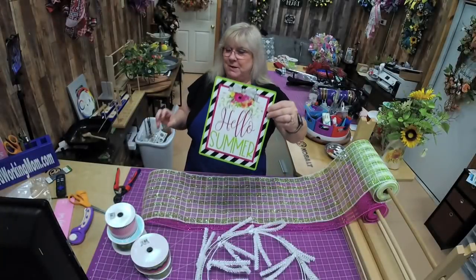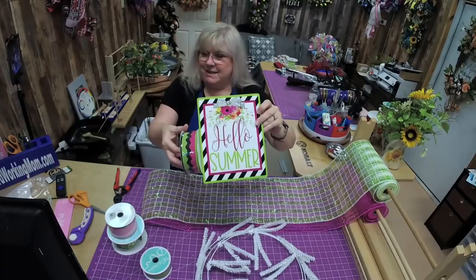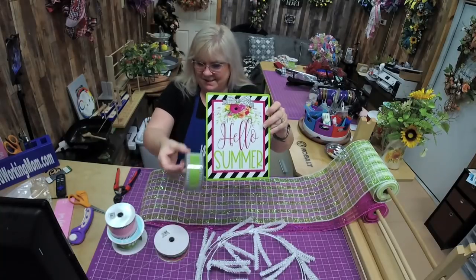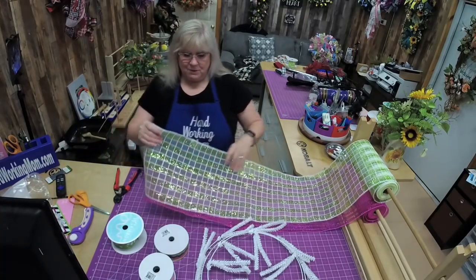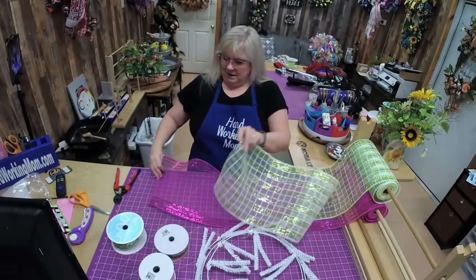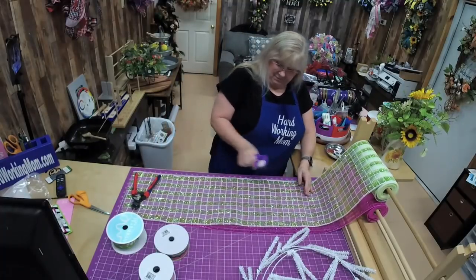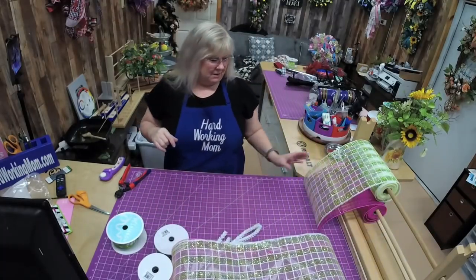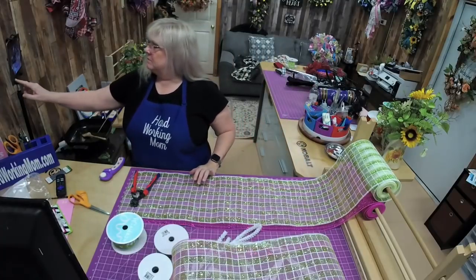Hey, Lori here! Today we're going to be doing a wreath with this gorgeous sign. Look at this ribbon — it's like it's made for this sign, or vice versa. It has little black and white straight edges just like the sign. We have two really pretty mesh options: a green and white checked one and a pink one with a foil edge. We're going to do 30-inch ruffles and 12-inch ribbons.